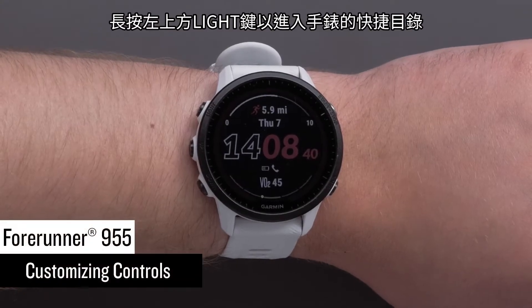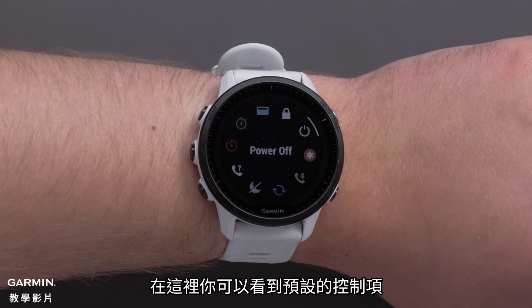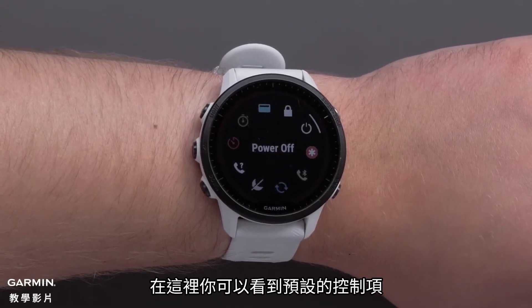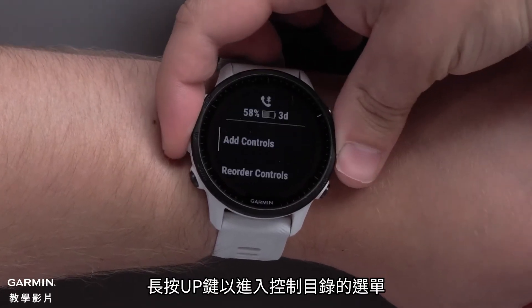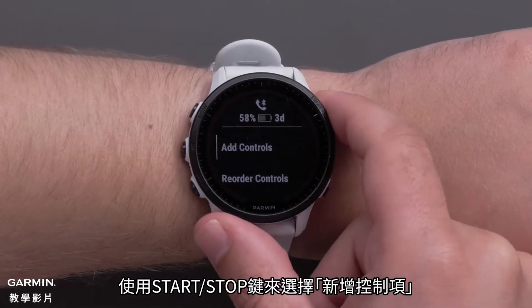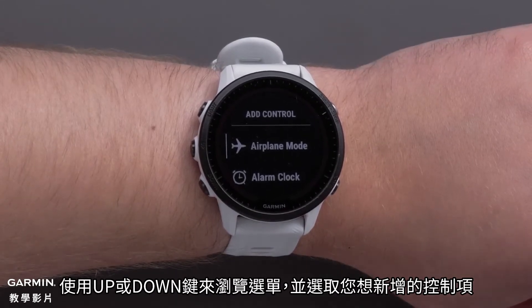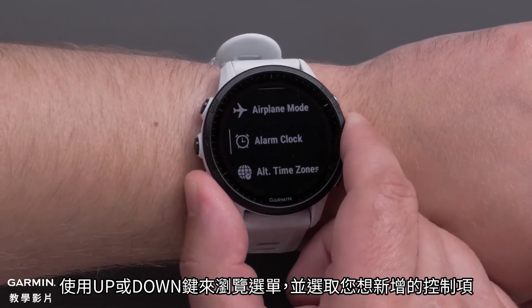To access the controls on your watch, press and hold the light button in the upper left. Here you can see the default controls options. Press and hold the up button to access the controls menu. Select Add Controls using the Start-Stop button. Use the up or down buttons to scroll through the list of options and select the options you would like to add.